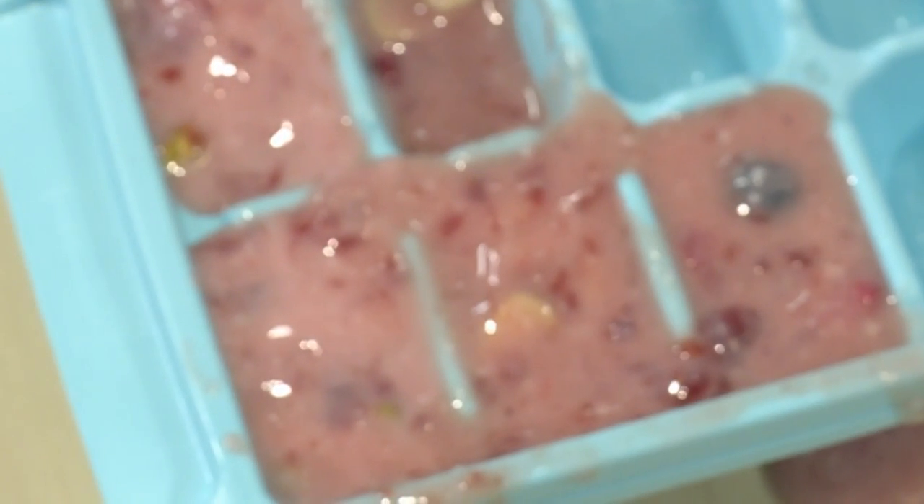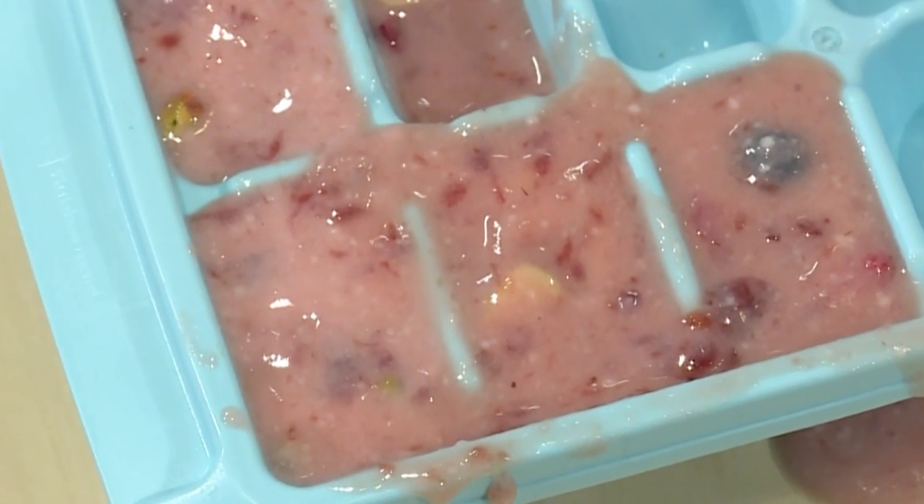Once your tray is filled up you're ready to put it in the freezer. The best thing to do is let it freeze overnight. So good night. Good morning! Let's try our frozen yogurt.